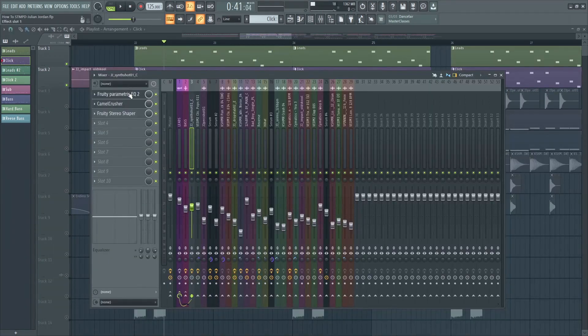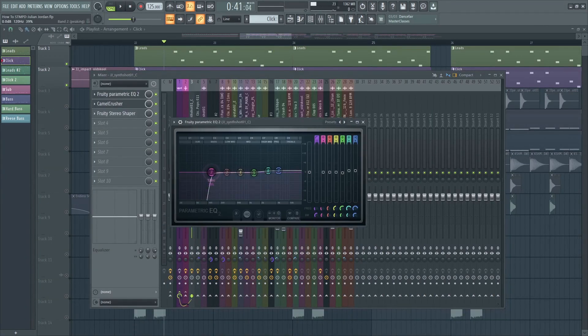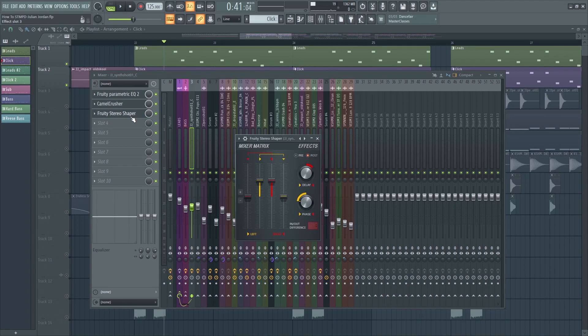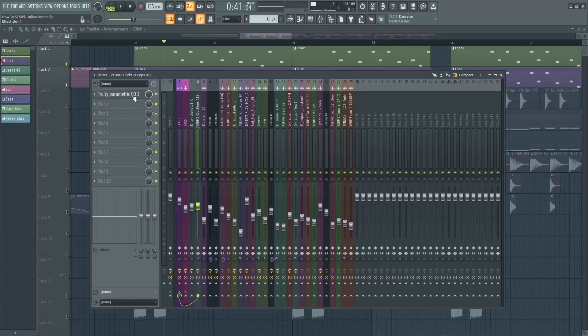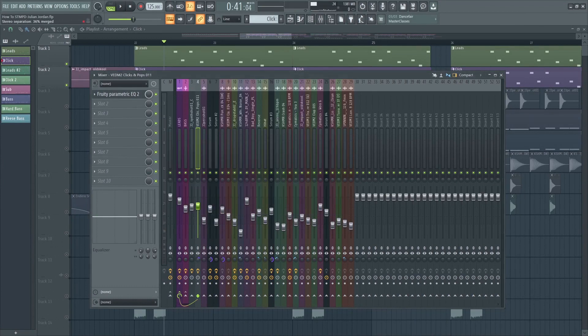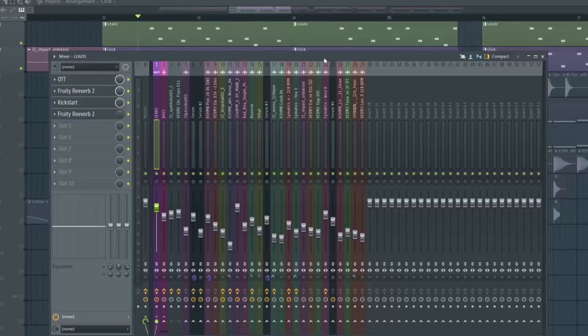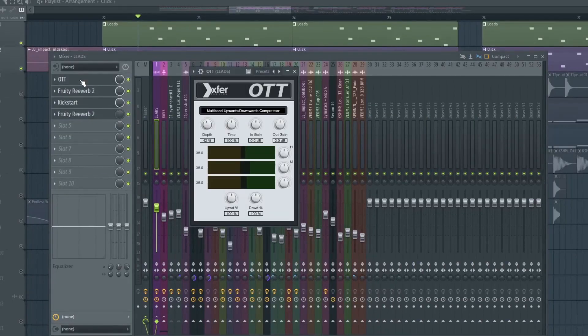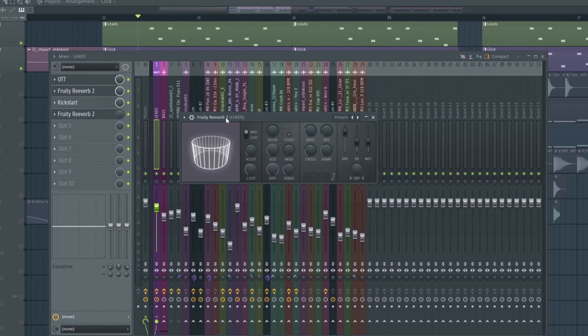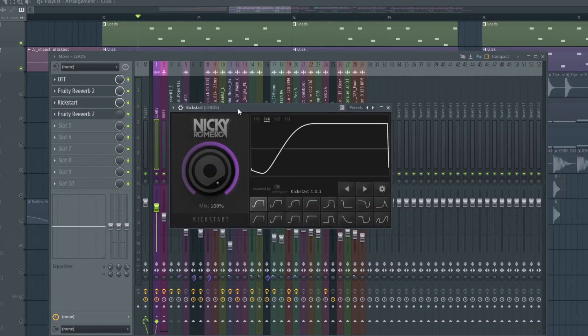For the effects, I've added this effect to the one shot — just a simple low cut, Camel Crusher, and stereo shaper. And for the click, I've added a low cut and boosted the higher frequencies, and added a bit of mono. Then I routed them into the bass and added these effects: OTT, Reverb, and sidechain. And another reverb that I automated in the last part.